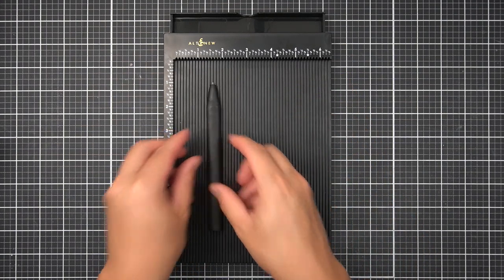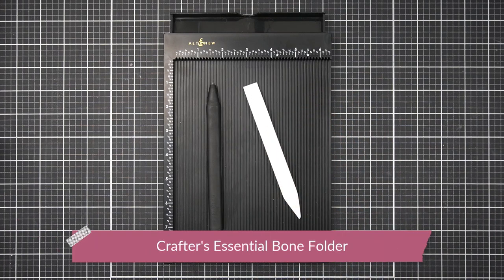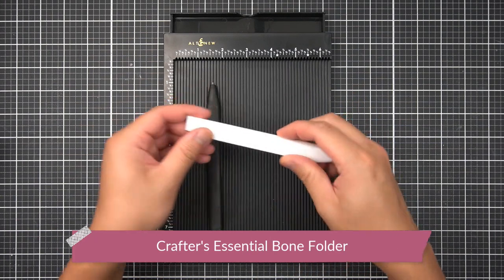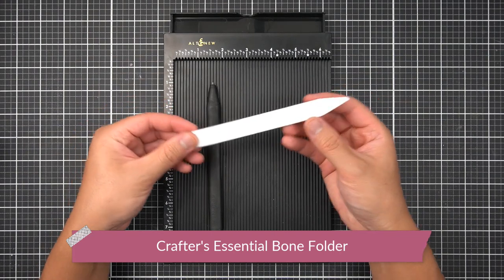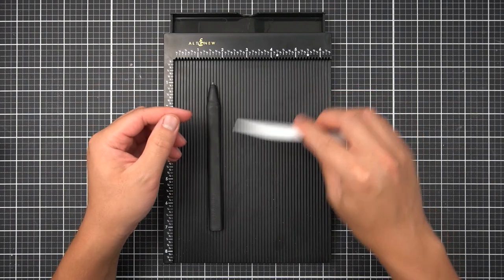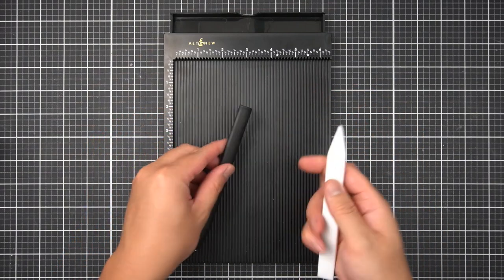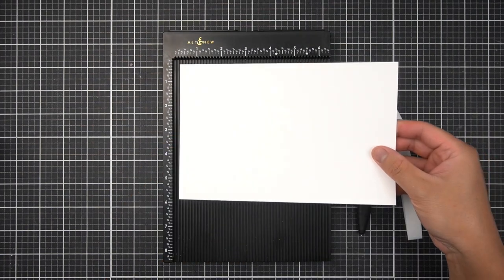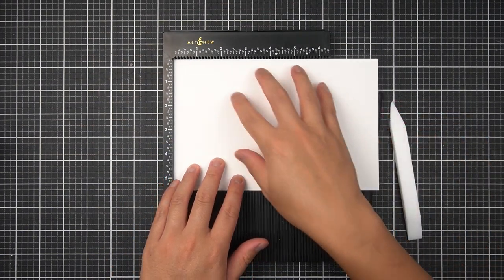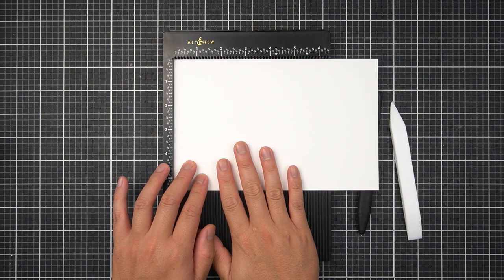I like to supplement my scoring board with the Altenew Teflon Bone Folder. This gives professional-looking creases on your card. The Teflon coating helps eliminate some of that shine that you would get if you were to crease with, let's say, a plastic bit. And of course, for your card base you're going to need your favorite heavyweight cardstock — I use the 110 pound white cardstock.